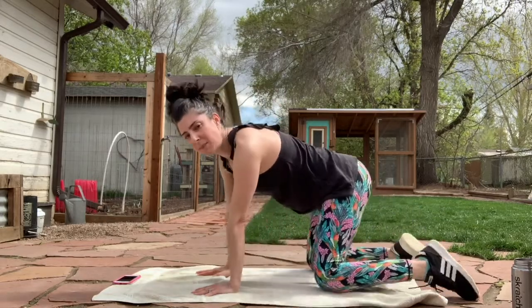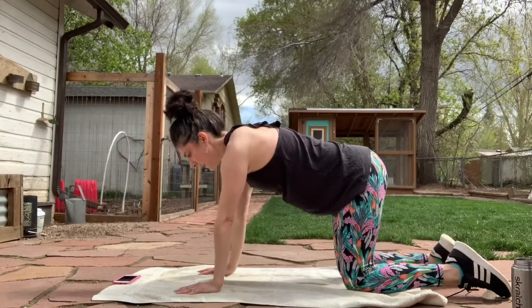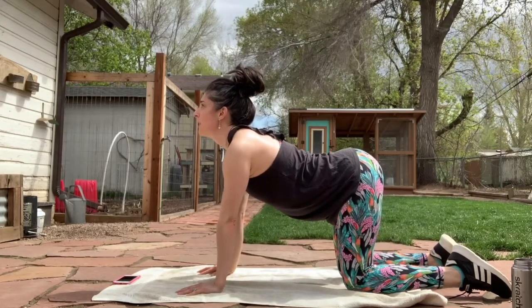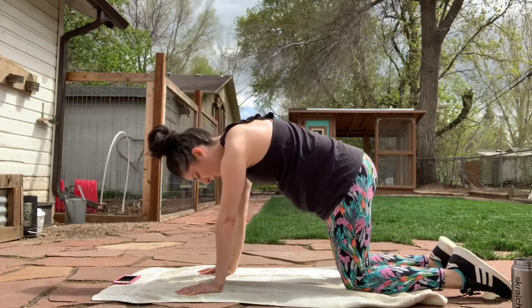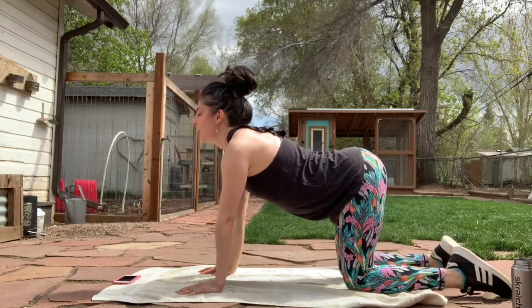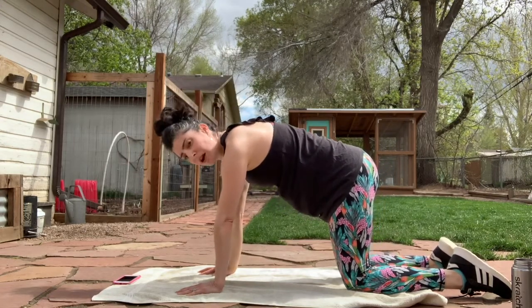Let's bring it up to a tabletop position. Do some cat-cow — stretch out those abs and that back. So on an inhale, let's bring that gaze up, tailbone comes up. And on your exhale, round that back, tilt that pelvis in. Inhale. Exhale. Do a few more at your own pace.